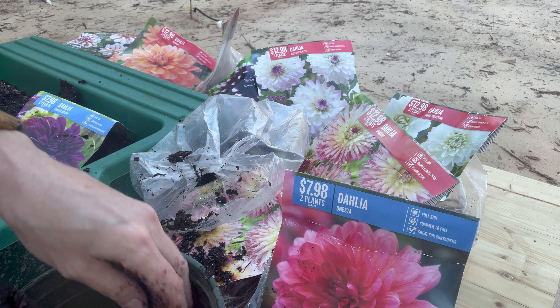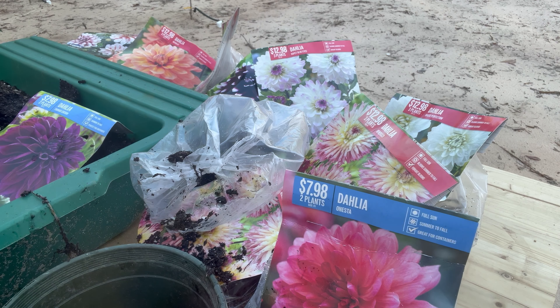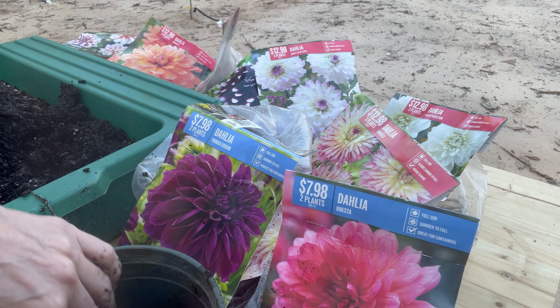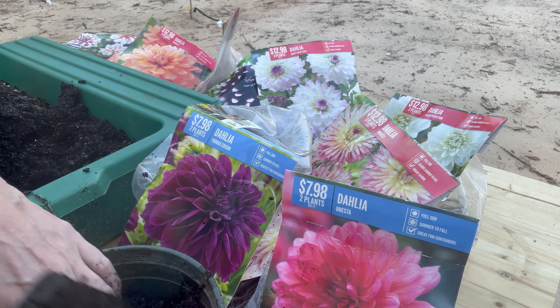Then each pot will be ready to go on the ground where I'm keeping them all together so I can go back through and label them later.